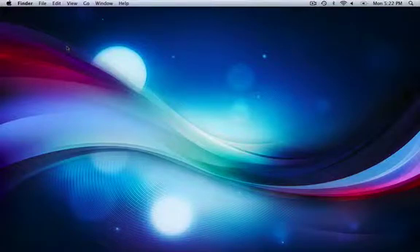Hey everyone, it's Mac from M&W Touch, which stands for Mac and Windows Tutorials. Today I'm going to be showing you how to turn your iPod into an external hard drive.